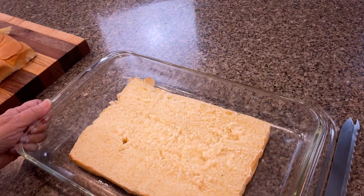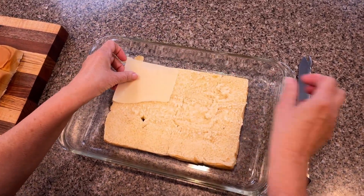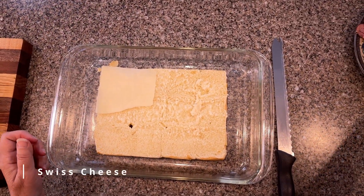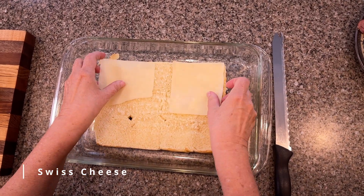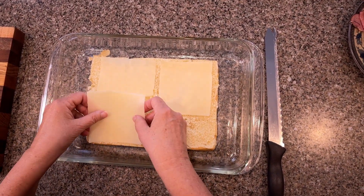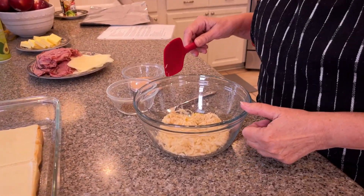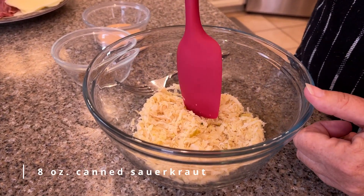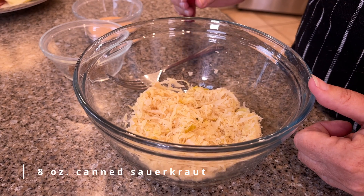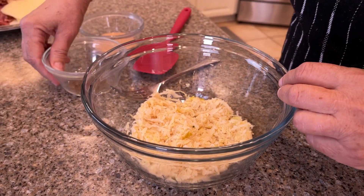We're going to put four slices of pastrami on the bottom — or more if you want. Next step is the sauerkraut: I rinsed it and drained it, and squeezed all the liquid out, because we don't want soggy sandwiches.